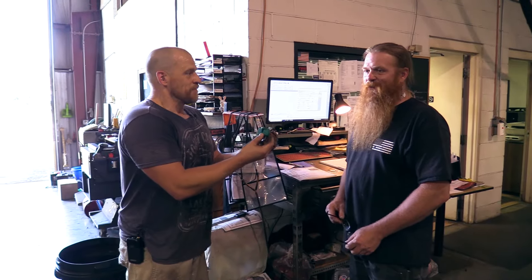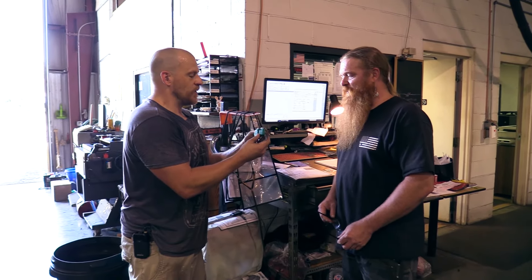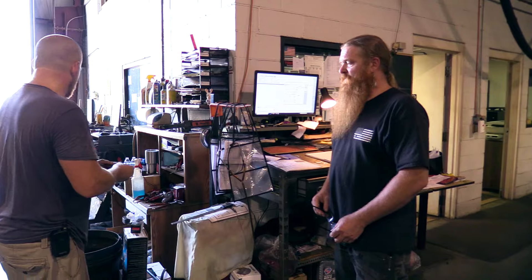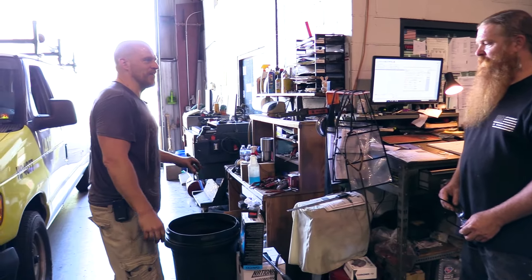For those of you that don't know, that is a faulty TIPM — totally integrated power module. It's a smart fuse box that Chrysler can't build right — they're garbage. It's got a solid-state relay soldered into the circuit.